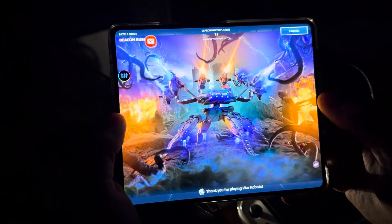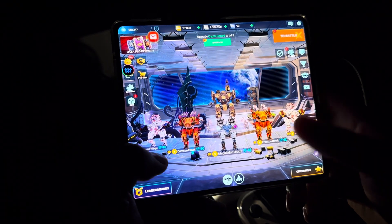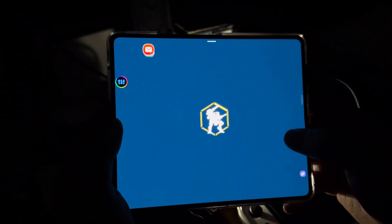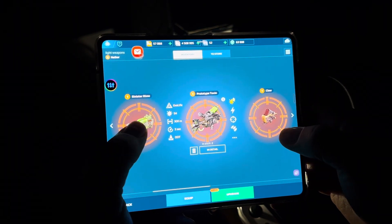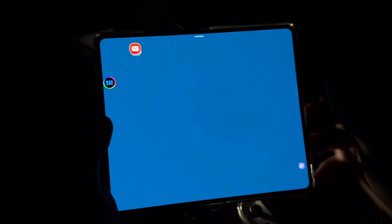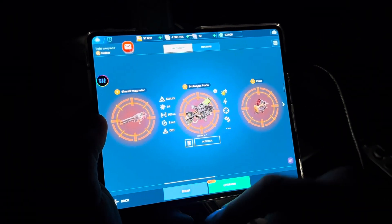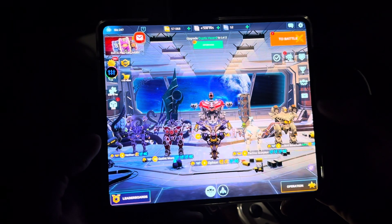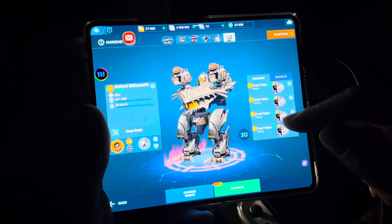I need to change the weapons again on the Neither. So you need to go to the hangar you use the most. The magnetos are okay, but they're not that good — I tested them out, they're not as good as I thought. I'm thinking about the freeze weapon. I'm going to actually give it toxin. And I'm not going to make these the definite weapons — I'm still testing the weapons out. I need to swap out a weapon here.